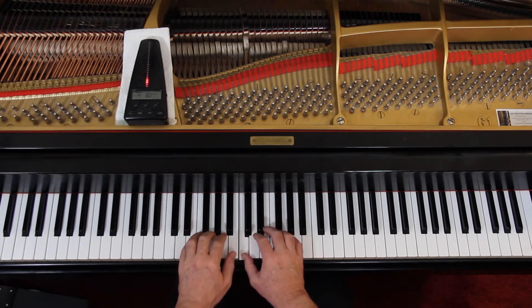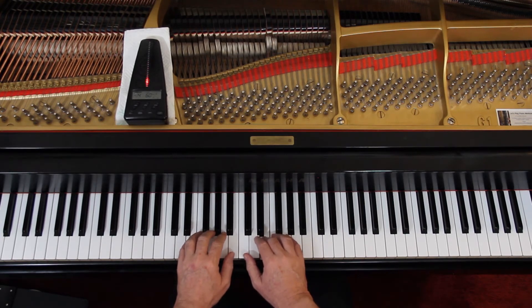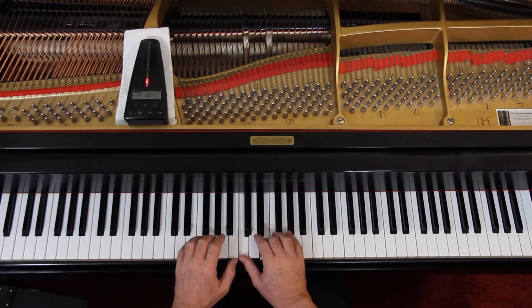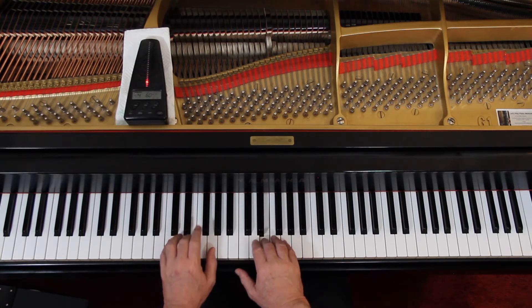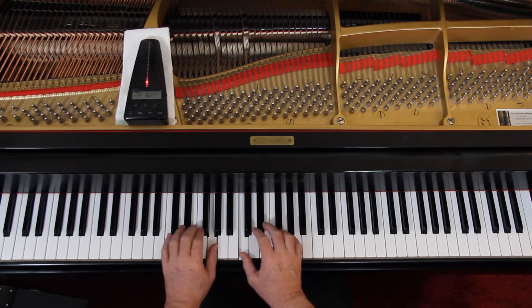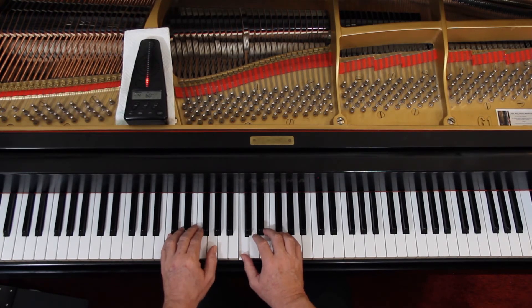[Play-along counting]: One, two, three, and — two, three, and — two, two, three, and — two, two, three, and — one, two, and, three, and — one, two, three — off.